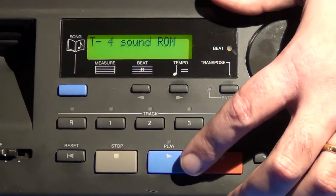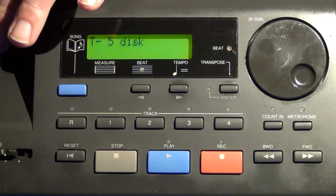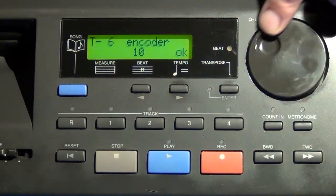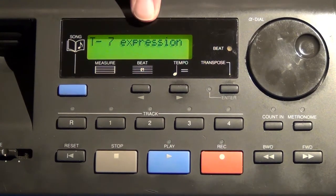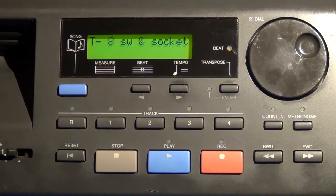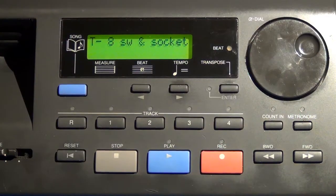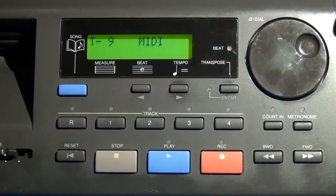Test four is for the sound ROM — when you hit play, it runs a quick checksum on the sound ROM and reports back okay. Test five checks the disk drive mechanism. You also have an encoder test, which asks you to move the encoder wheel in one direction and then back again for full completion. The expression test requires pedals to be plugged in. The switch and socket test checks the ports on the back. The MIDI test has you plug in cables to verify the module can see MIDI data on each port.